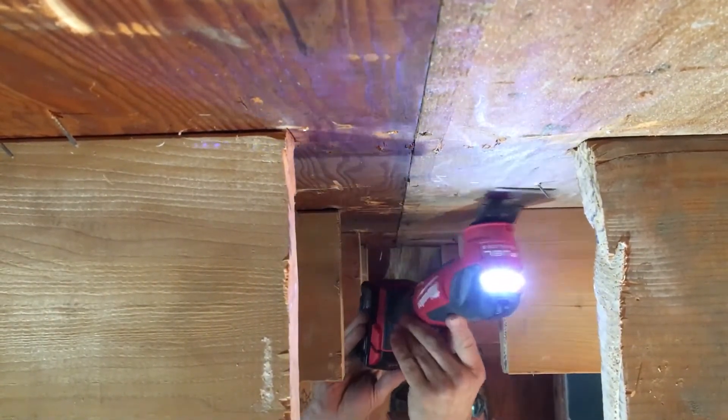Overall, as a remodeler I'm pretty excited about Milwaukee's multiple additions, upgrades, and advancements in multi-tool blades. And I'm super excited to see what Milwaukee has in store for us in the next few months.